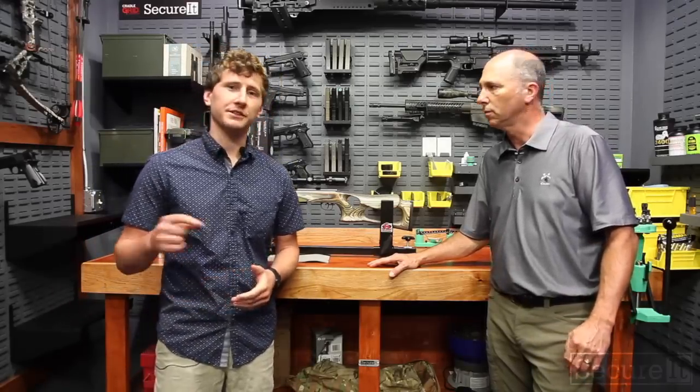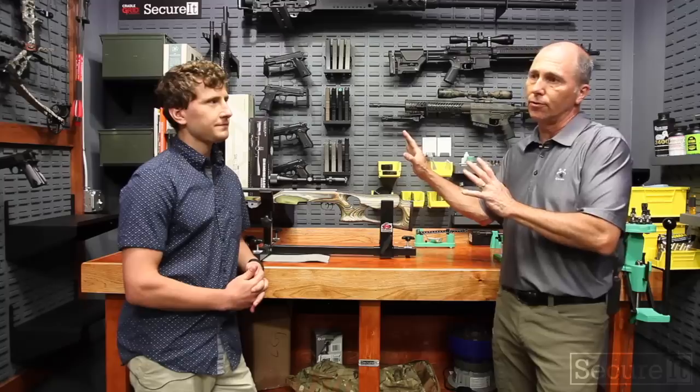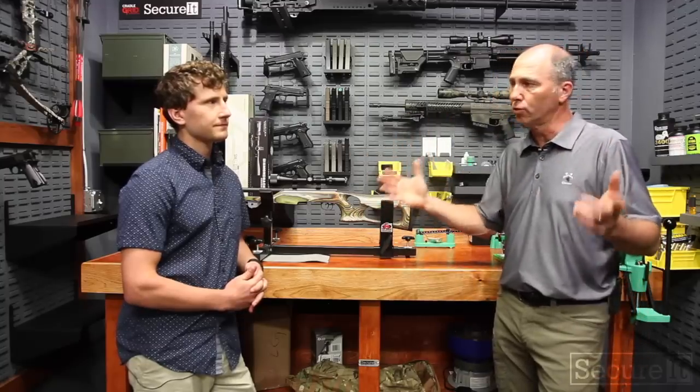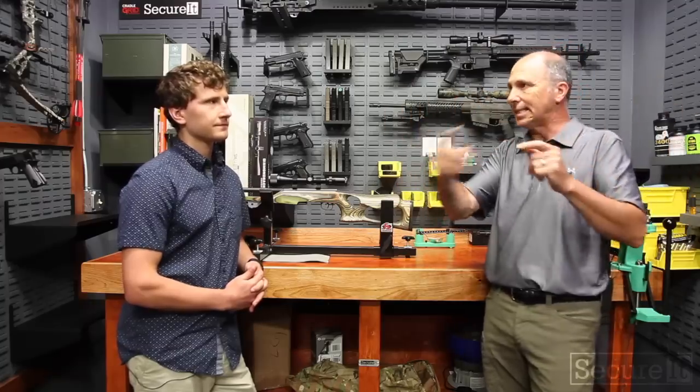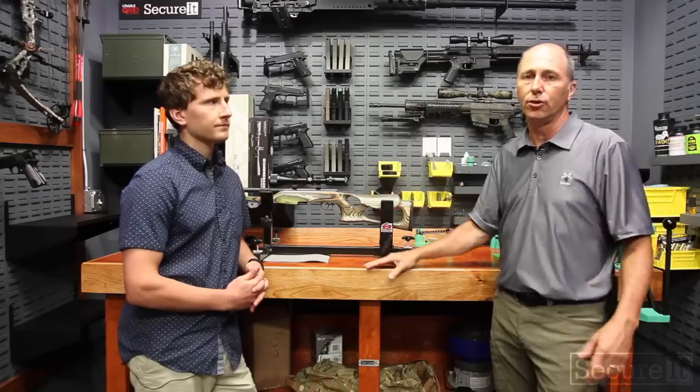That'll do it for our gun room video. If you have any questions or concerns, leave a comment below and we'll address it. Make sure to follow us on all social media and tag us — that's going to be very important this year, so stay tuned. Also, subscribe to our email list; we always have neat stuff happening and you can do that at the bottom of our website. We make no bones about it — we're out to change this industry and we can use your help. Also, we did shoot a video when we built this room, kind of like a home improvement video — from the empty room, designing the space, gutting it, and then construction. That video should be posted in about a week and it takes you through in detail everything you need to know about building a gun room.